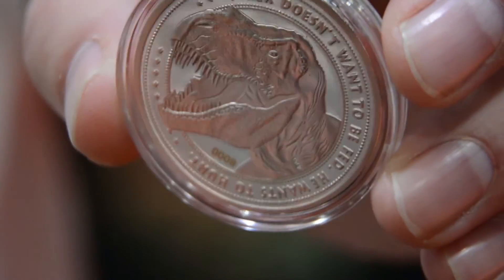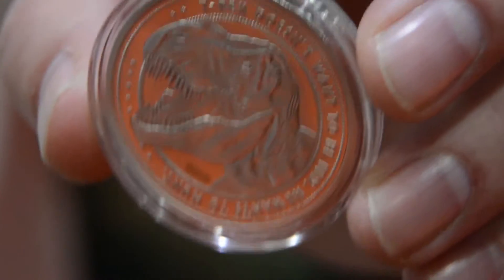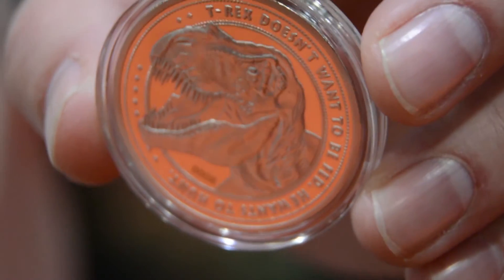There will be a velociraptor coin coming out, however, that is exclusive to a UK retailer. I can't say any more than that, but that will be exclusive to them. But this T-Rex is available to all.